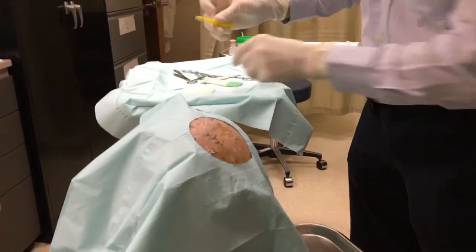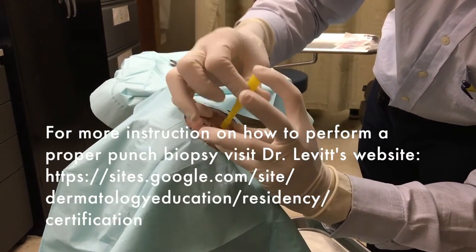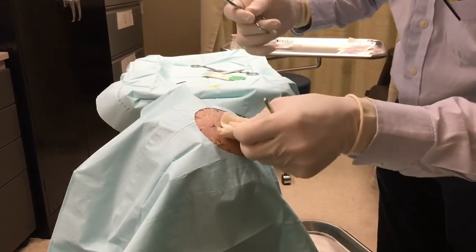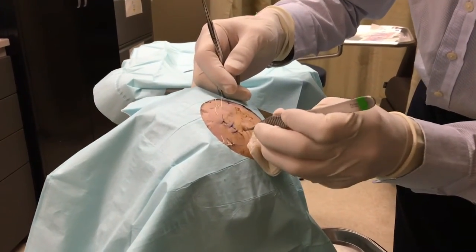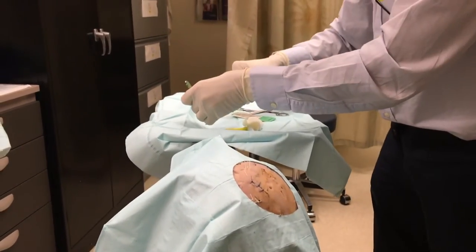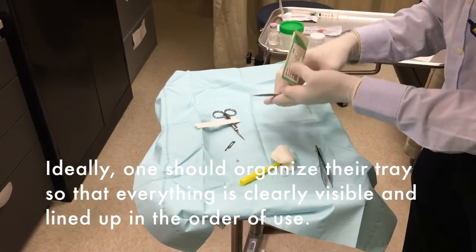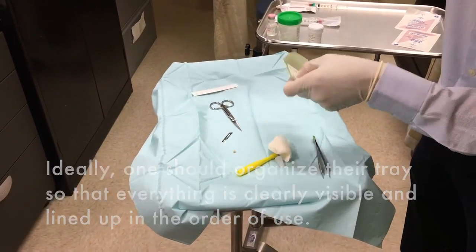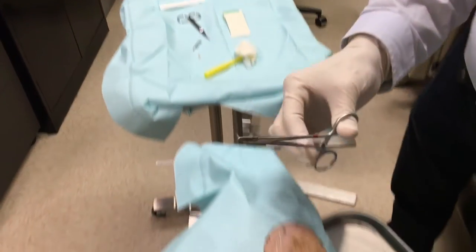Now we actually do the procedure. The patient has been numbed. Perform the punch biopsy — the site may bleed, so blot as needed. Grab the specimen with tooth forceps. Place the specimen on the paper suture backing on the tray, but tend to the patient first before handling the specimen further.